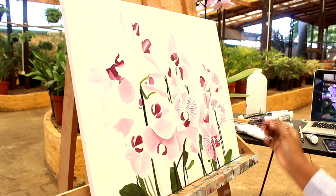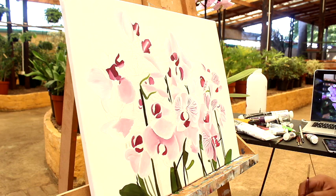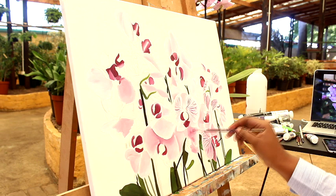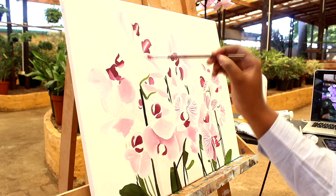I absolutely love the size zero round-topped brush for creating detail on my paintings because it's so thin. It makes those little line streaks that I want. This flower has a veiny look to it on the petals, so that's what I used to get that look, and it came out perfect.